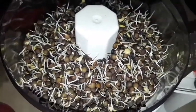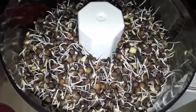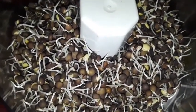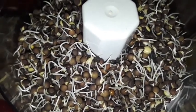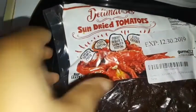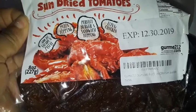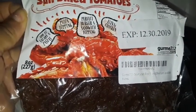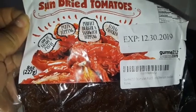These are the sprouted lentils and I just have them in the food processor and I'm going to blend them up a little bit so they get into smaller chunks. And these are just some sun-dried tomatoes. Most of the sun-dried tomatoes in the grocery store have been chemically dried, so these were dried naturally in the sun and they still have all their enzymes and nutrients intact.